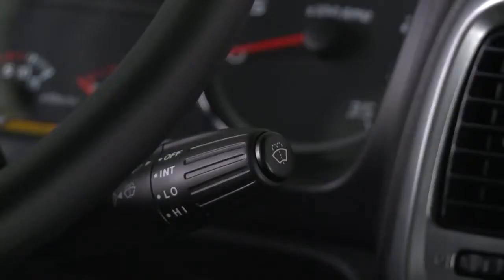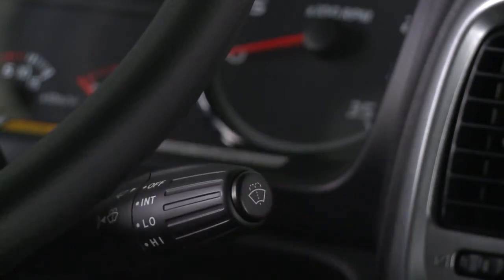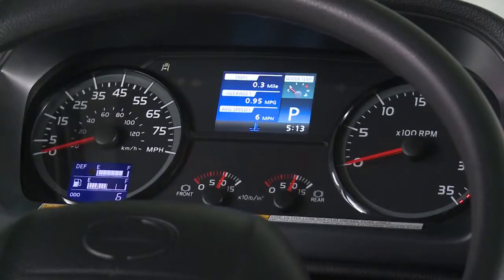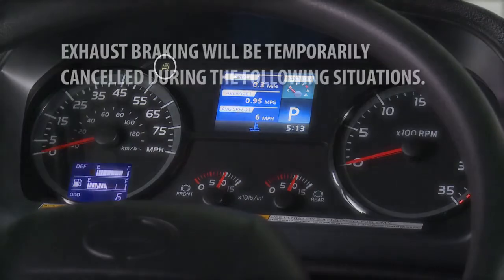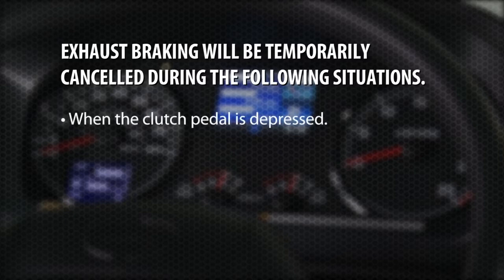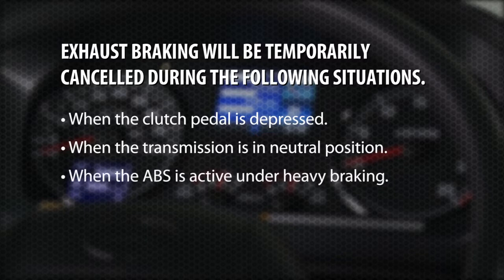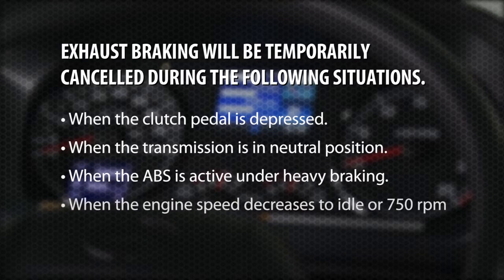To operate the exhaust brake, pull the lever down. This will apply the exhaust brake as the accelerator pedal is released. The indicator light on the instrument cluster shows that the exhaust brake is operating. Exhaust braking will be temporarily canceled when the clutch pedal is depressed, when the transmission is in neutral position, when the ABS is active under heavy braking, and when the engine speed decreases to idle or 750 RPMs.